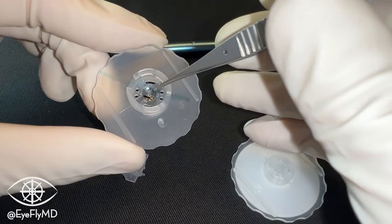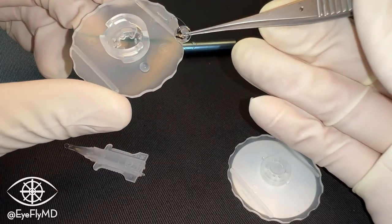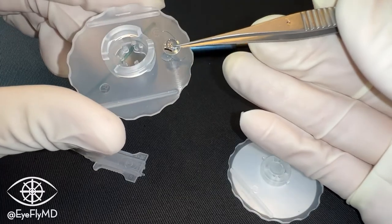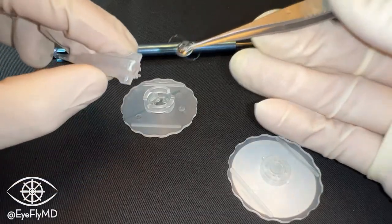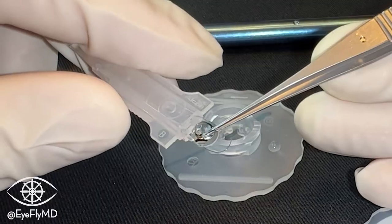This time, we're going to take our non-toothed forceps and very carefully lift the IOL by the optic. We really want to avoid touching the haptics — they're usually made out of PMMA and very fragile. We're going to dip the other side of that optic in the OVD just like last time, then insert the IOL, checking orientation again, into the cartridge.